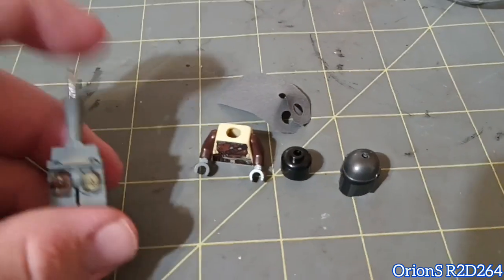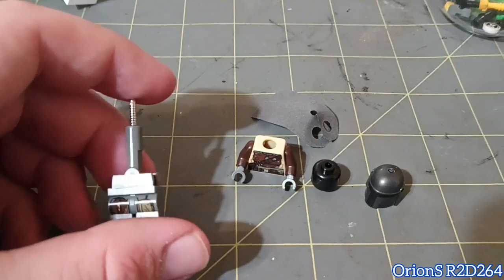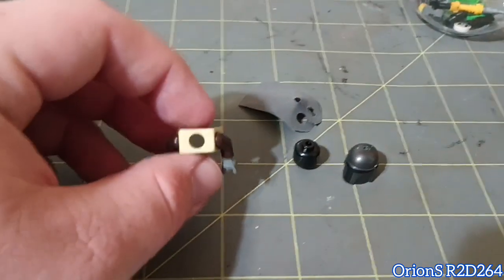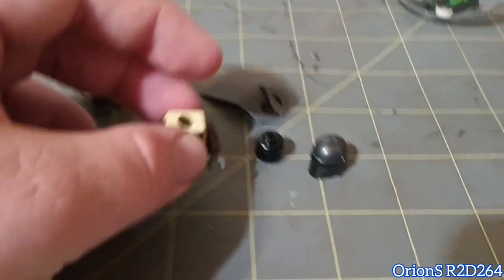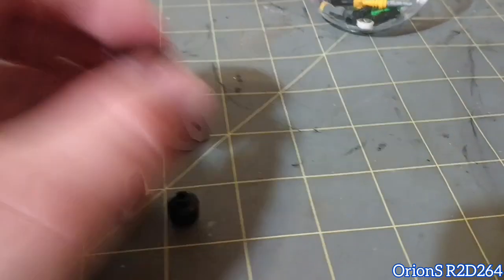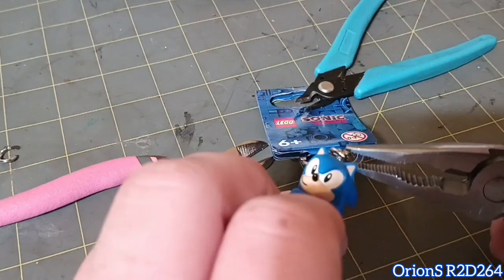Just for laughs and giggles I decided to take apart the Mandalorian. That piece between the legs is kind of just one piece and it's hollow — found that kind of interesting, because Lego minifigs actually used to look like that. The head goes all the way through, and so does the helmet. Interesting how keychain minifigs work.